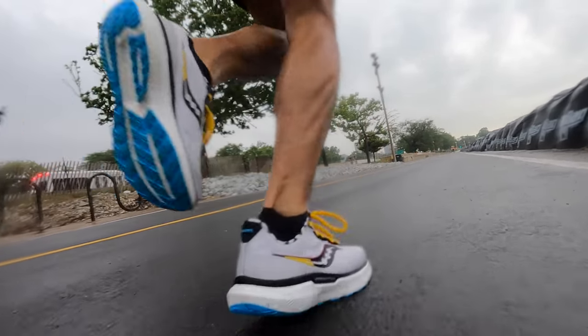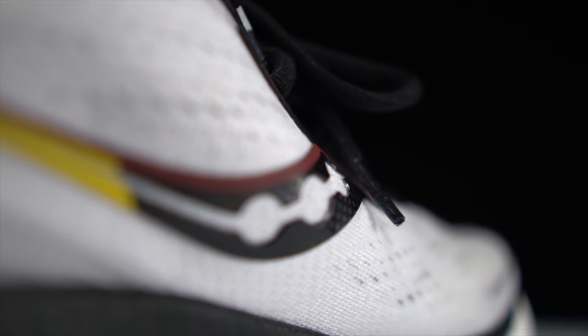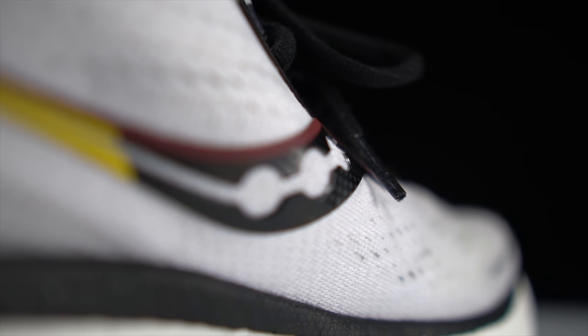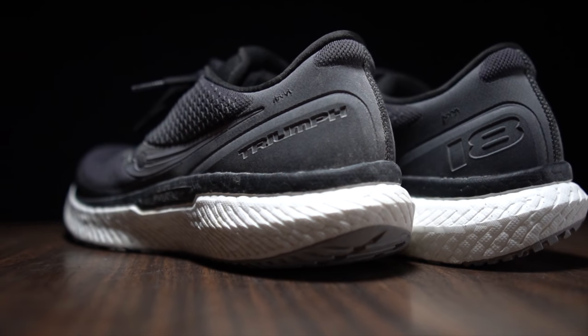The upper is where I feel the only real changes are in this shoe, and I think those upper changes are pretty good. I'm more surprised and happier with this update than I thought I was going to be. Looking at it, it seemed like pretty much the same shoe as the Triumph 18. But these are meaningful updates — in addition to the weight loss, it's also still very comfortable but much more breathable. I ran in the Triumph 18 in winter and it was a great winter shoe because that upper just didn't breathe at all.